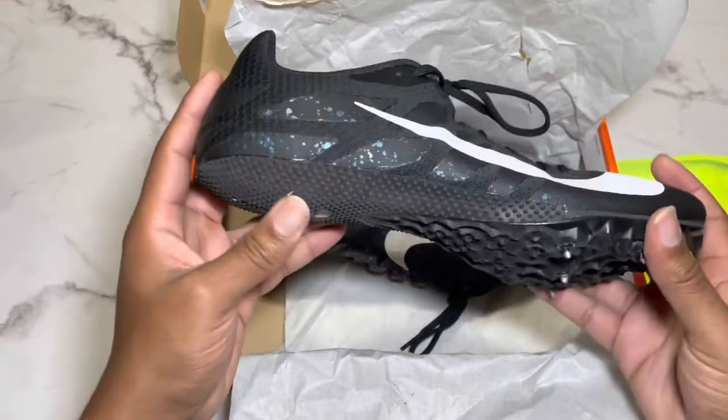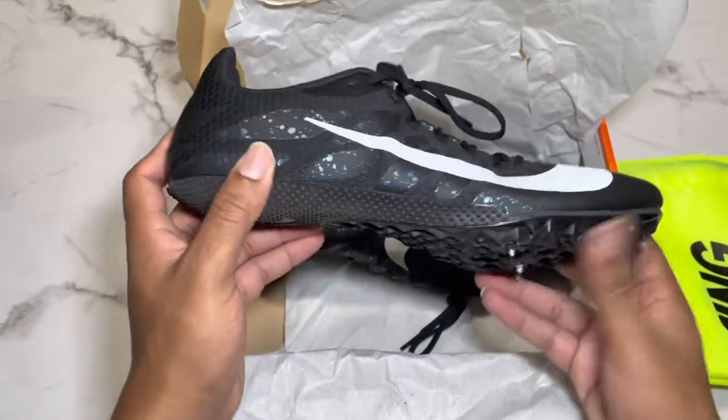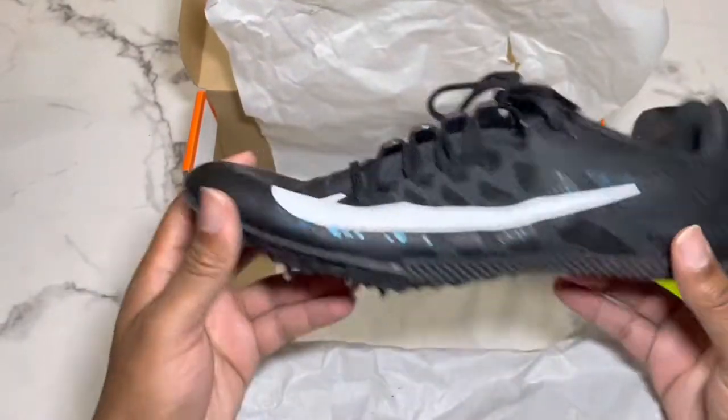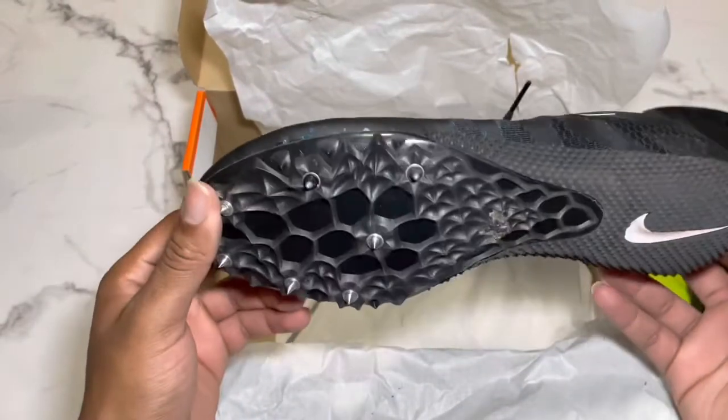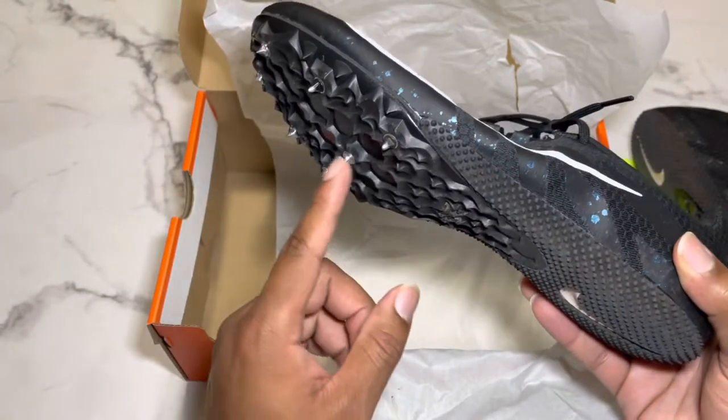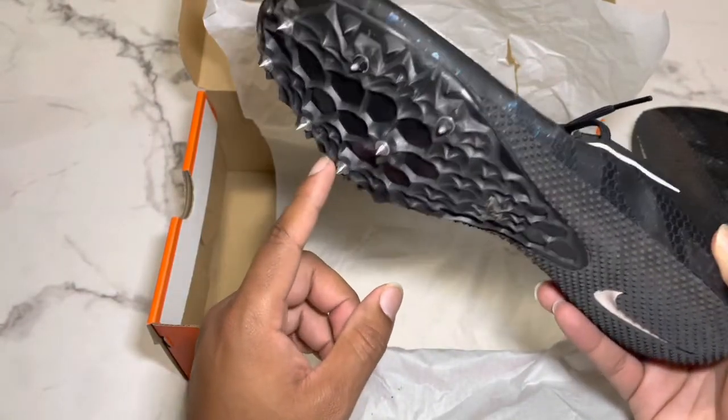Nice grip down here on the bottom, but you don't run with this anyway — you run dorsiflexion. Same for the left shoe. I got all the spikes in there on that one — these are brand new, I just put these in when I went to Mississippi College and ran.